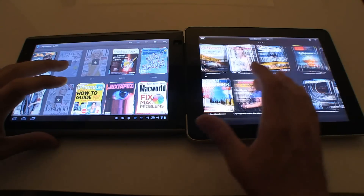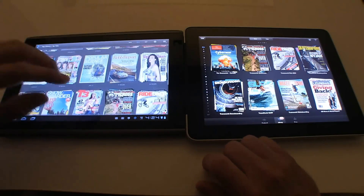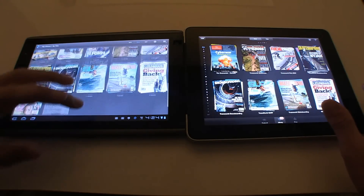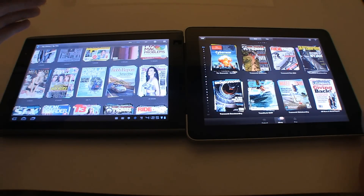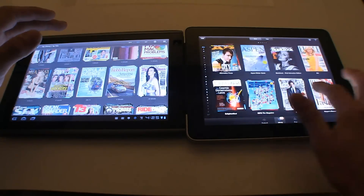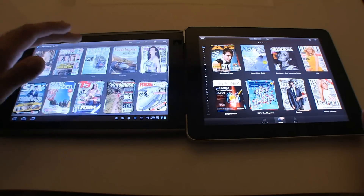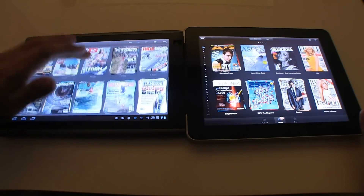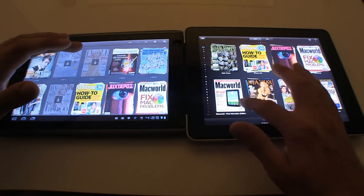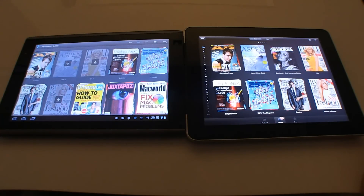Let's start with a smooth page turn from the Apple. It's still slow — that one even over-slid.